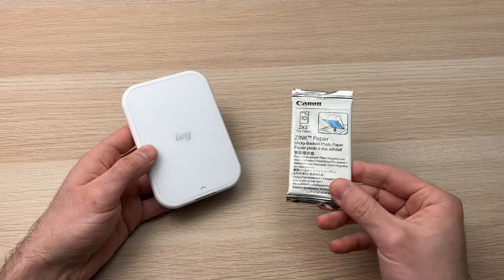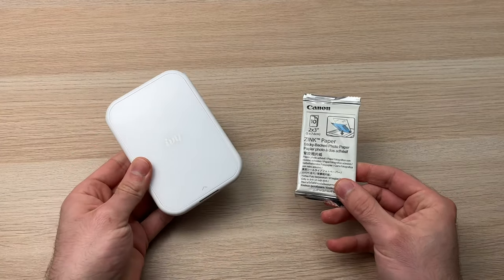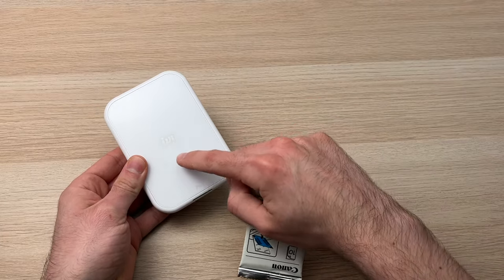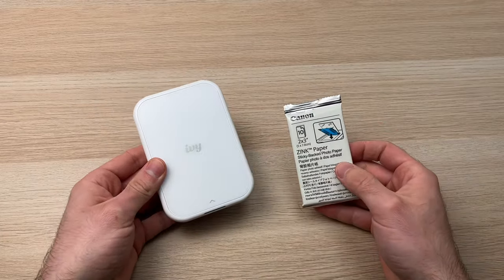In this video, I'll show you how to load paper to your Canon IV printer. It could be the IV1 or IV Mini 2, like this one. Both is the same thing.